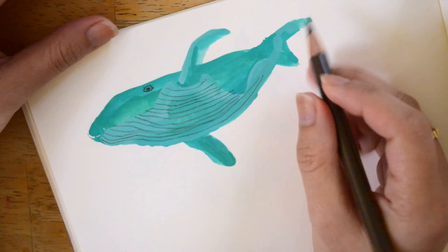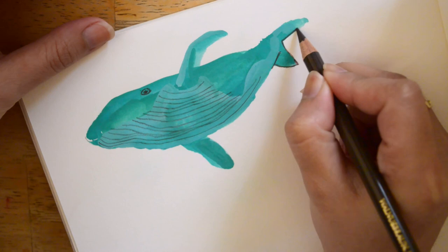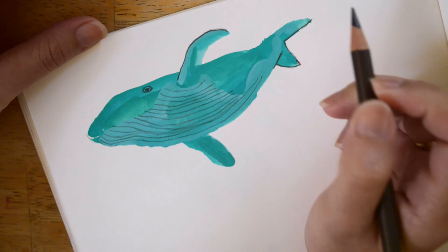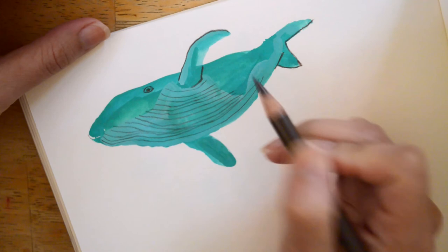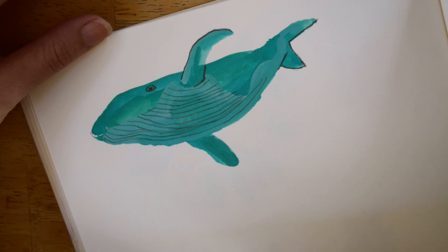I think the details are coming together. I don't know if lining it would look better, but I'm trying to outline it and it does look good. Maybe I'll add some more details here — outlining it here and here. I think that is my whale. So cute!